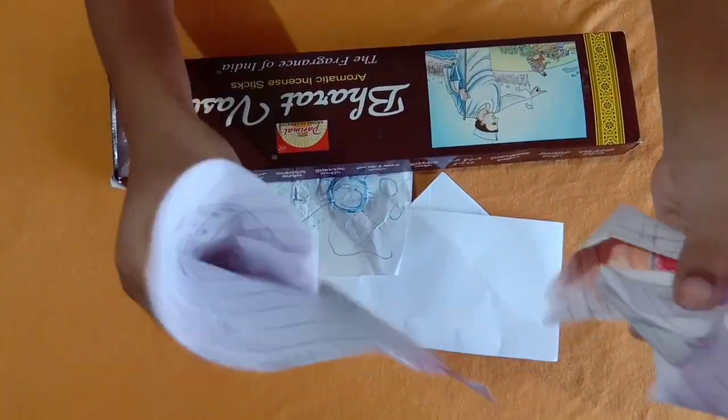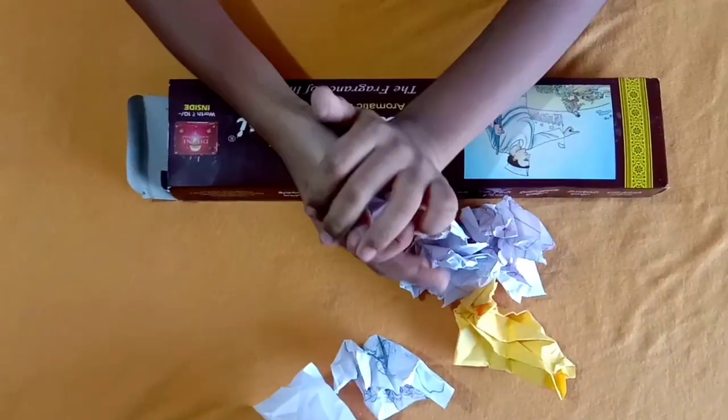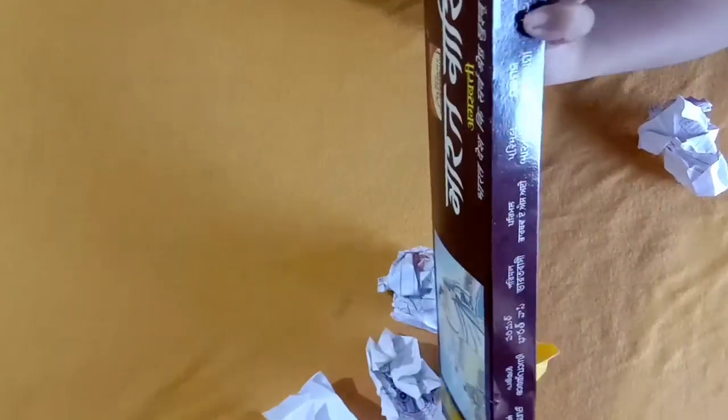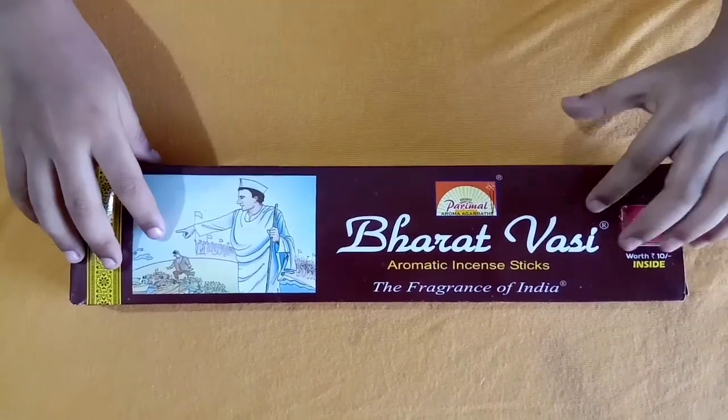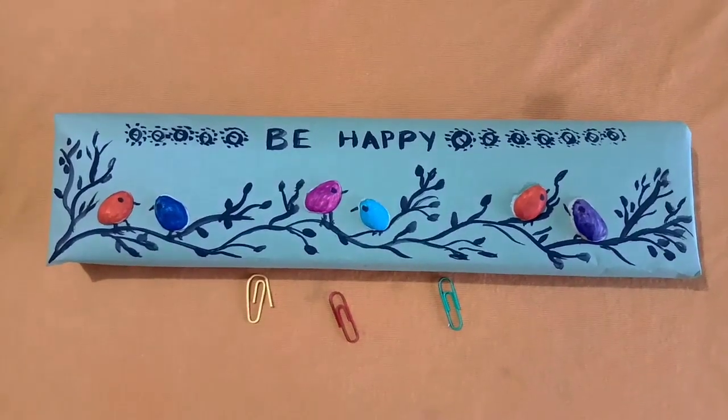Take paper like this, strip the paper and put it inside. Fill this box with paper. Then cover this with a chart paper — our base is done.